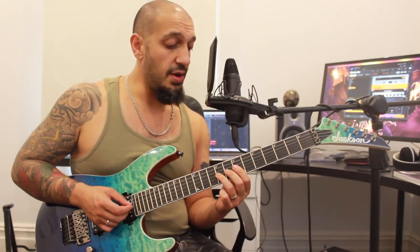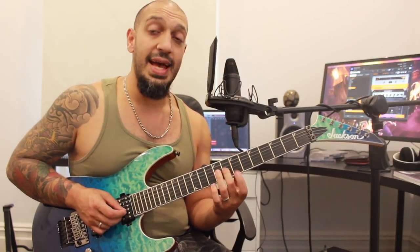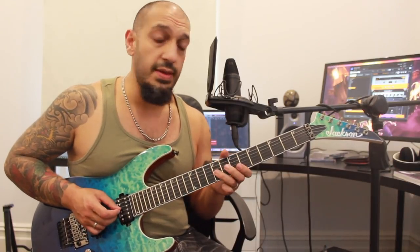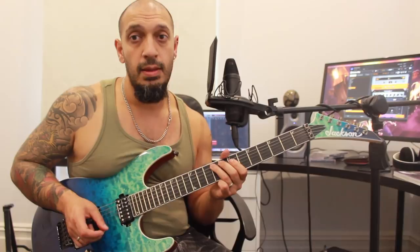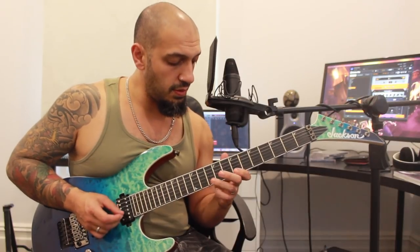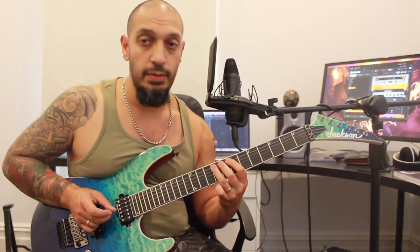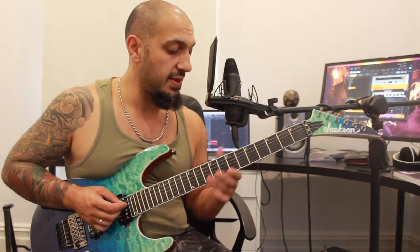We're going to work into this next phrase. I'm going to do a pull-off from nine to eight on the third string, then nine-seven on the fourth. Then I jump back to eight of the third, pull off nine-seven on the fourth, and jump to nine of the fifth. All together from the start — a bit of a weird twist in the middle there, but it does work out in the end.